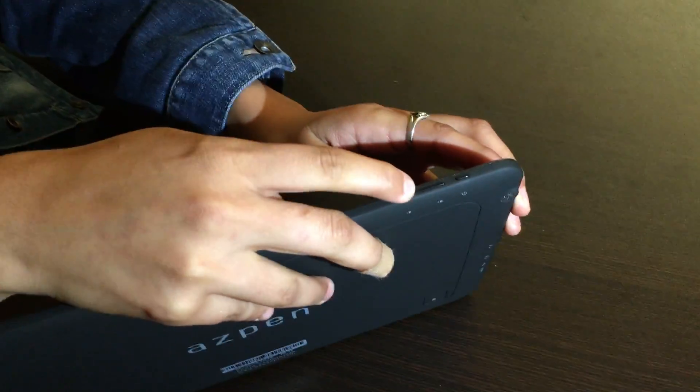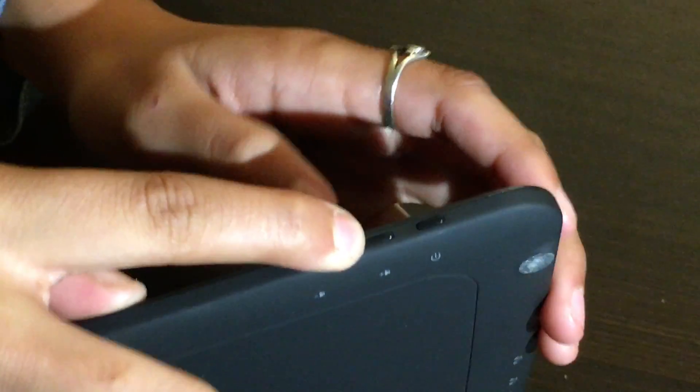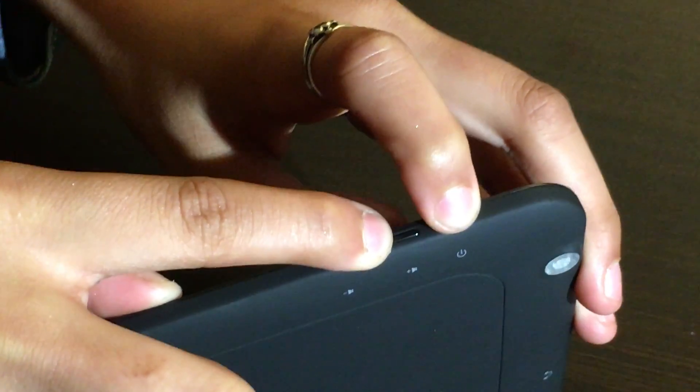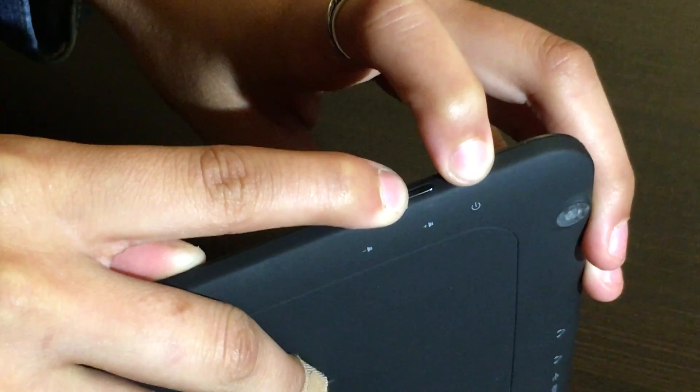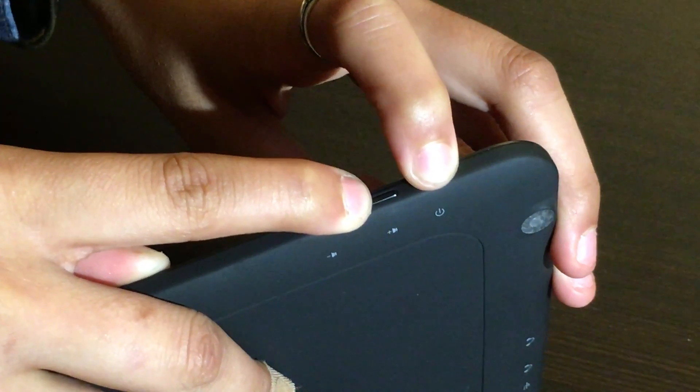Go ahead and press and hold down on the center of the volume, and as you're holding down on the center of the volume you're gonna press and hold down on the power button, so you're gonna hold both in at the same time until your screen turns on.